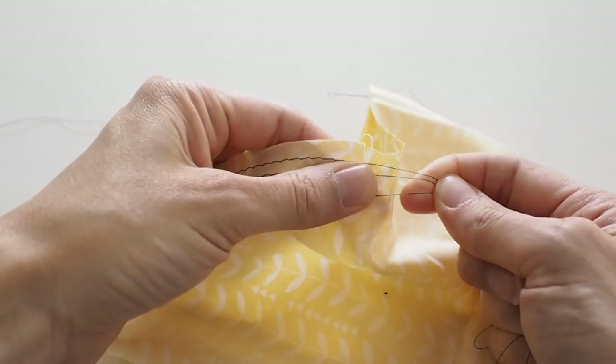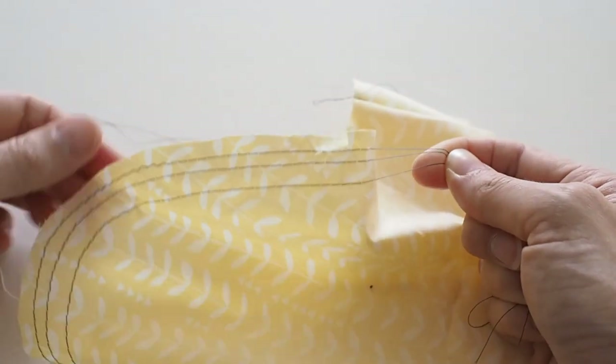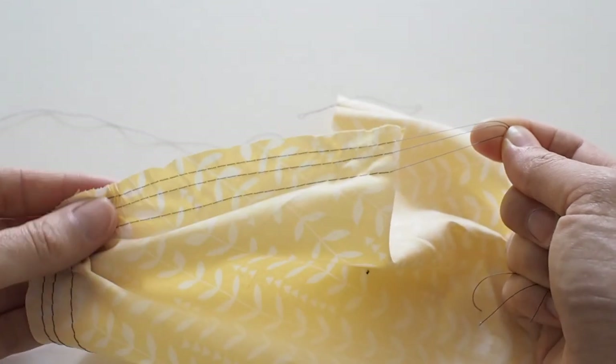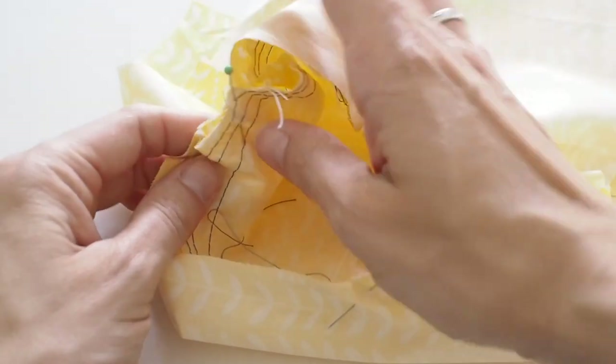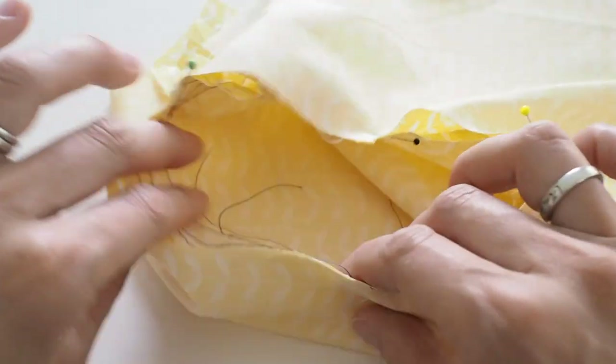Make sure you leave long thread tails on both the bobbin and top thread, because you'll pull on these long stitches to ease the fabric in. Pulling on the bobbin thread usually gives a little more slippage. You're looking to very gently bunch the fabric in on itself — not gather it a lot if it's meant to be a smooth flat sleeve, just draw the fabric in slightly. Then place the sleeve into the bodice right sides together and match up your notches first: the double notch at the back, the single notch at the front, and the center notch at the sleeve head matching your shoulder seam.